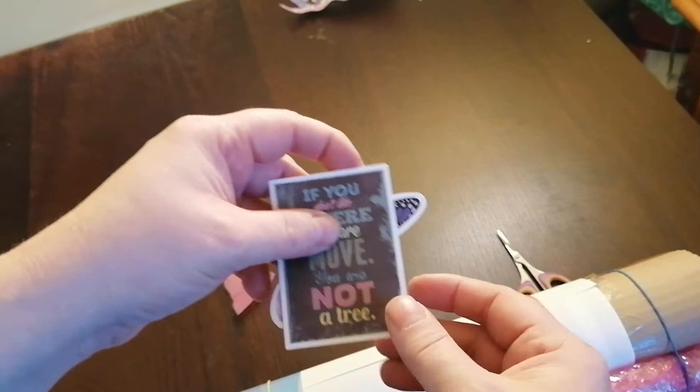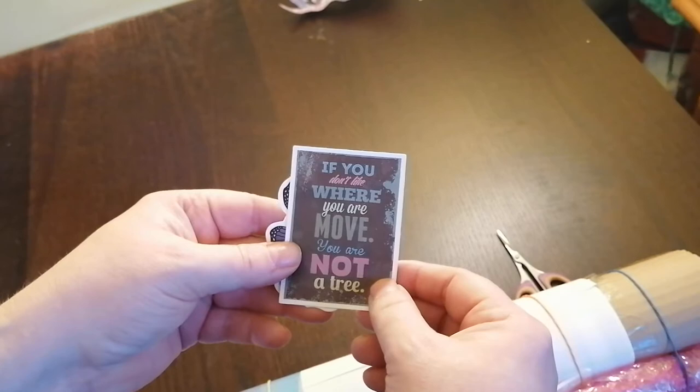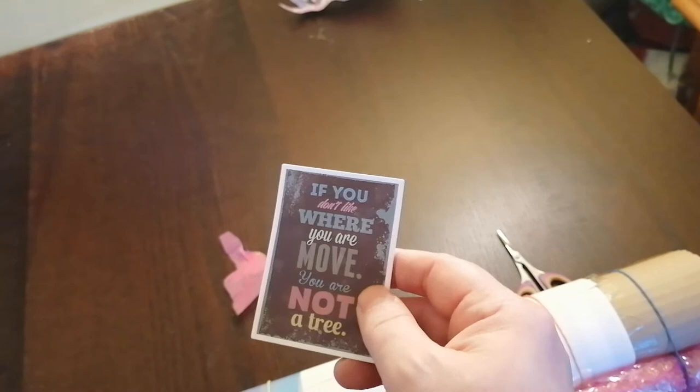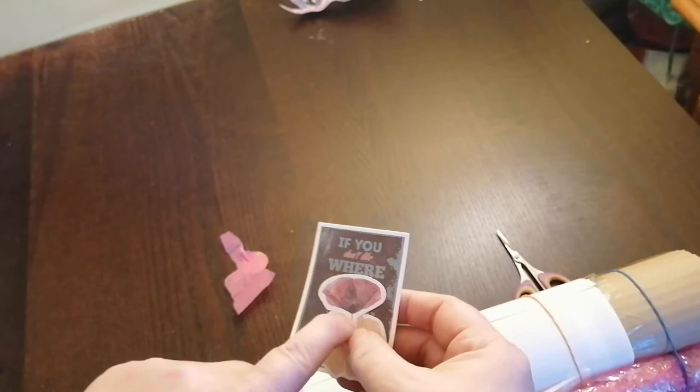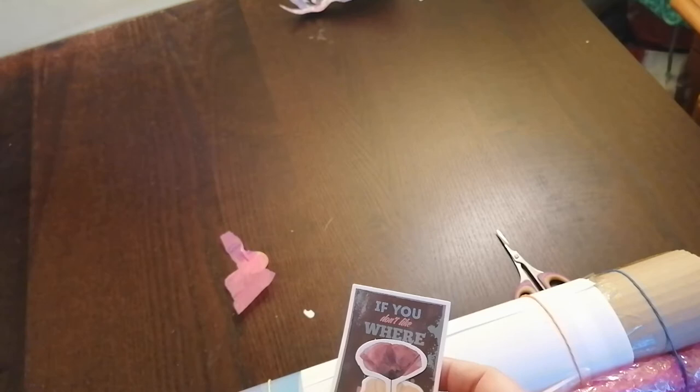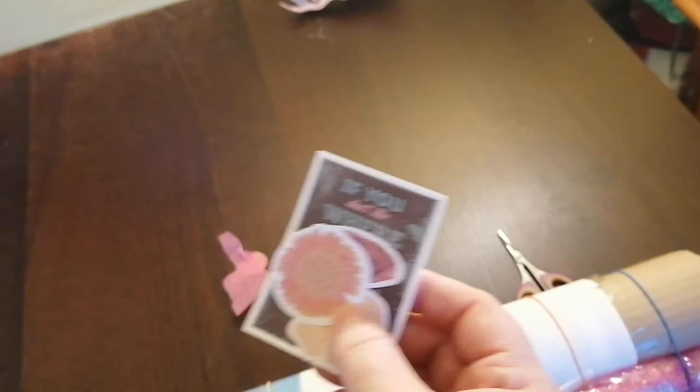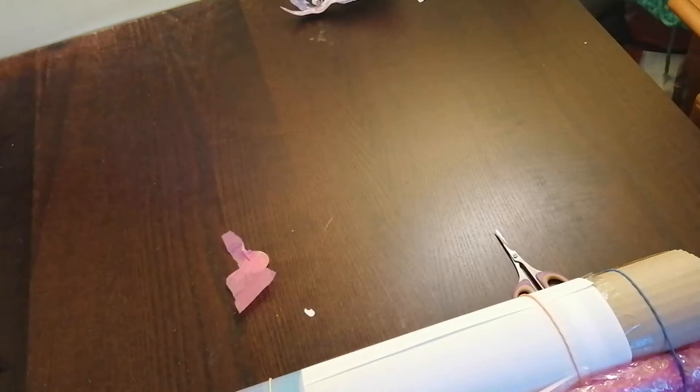Stickers! "If you don't like where you are, move. You are not a tree." Oh my god, that's so true! That's so awesome. A flower - we call it papaver, klapros. A poppy! That's another flower. Beautiful stickers and a butterfly. I will put those on my easel that I use for diamond painting. Thank you very much DIY Moonshop.